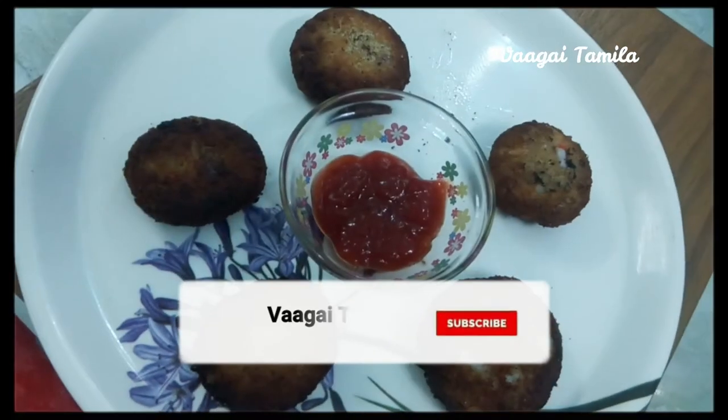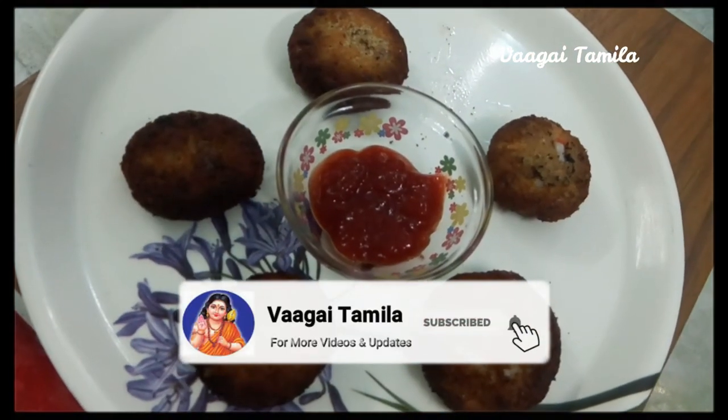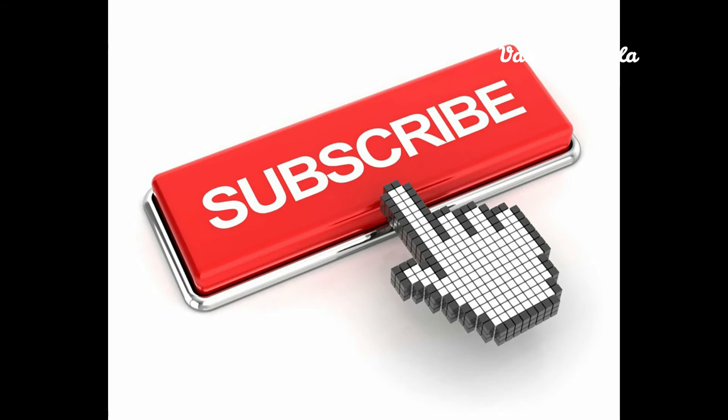Subscribe to our channel and share with your friends and family members.